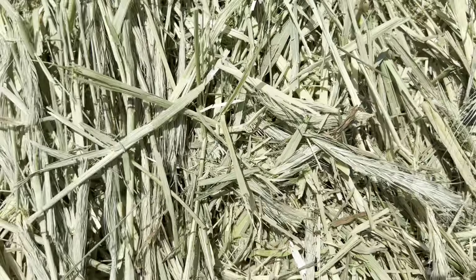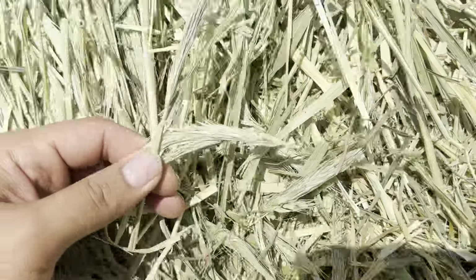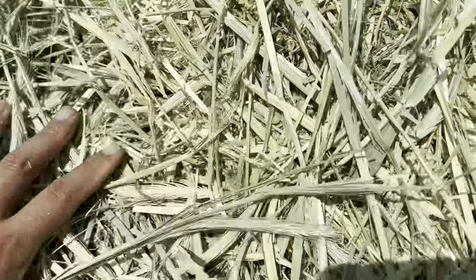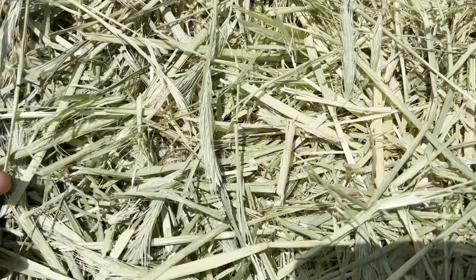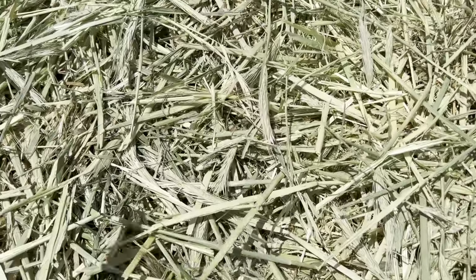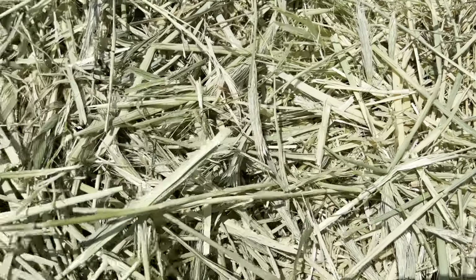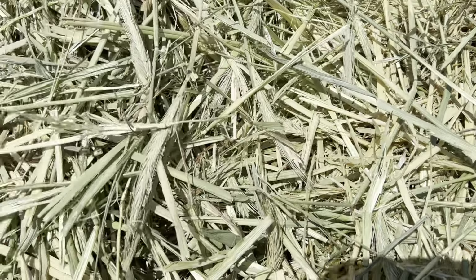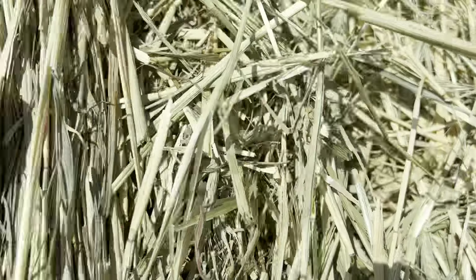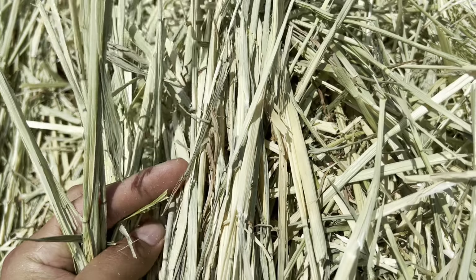If you take a look inside the hay you can see they got a lot of seed heads on them. One of the things I do — if you've ever watched me grow my hay — is I'll check the width of the blade, the width of the grass, to see how much biomass each leaf is accumulating. This hay right here is pretty dense; the grass grew in pretty good.